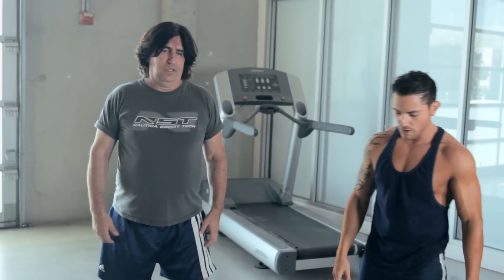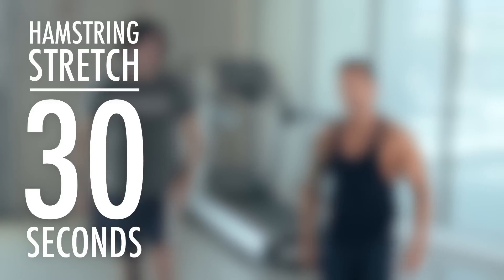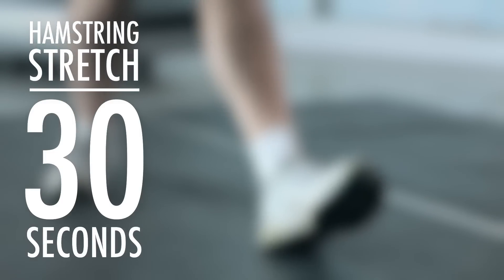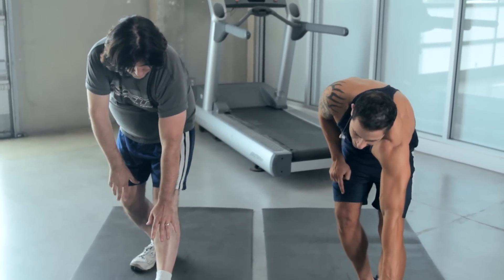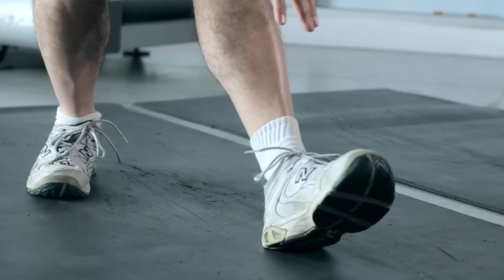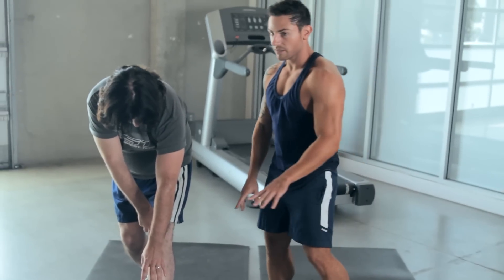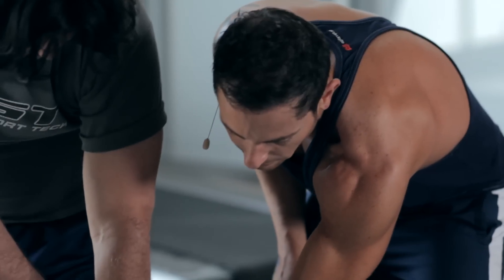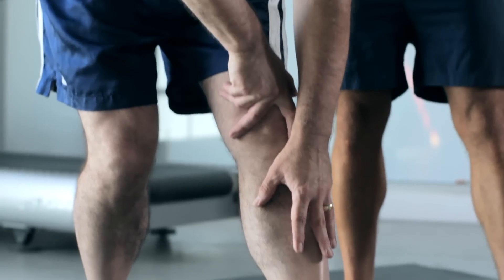Our next exercise is a hamstring stretch. So this is how it works. We're going to place our left foot out — straight leg. We're going to bend our right leg, and with our left hand we're going to grab as far down as we can and pull. If you're flexible like me, you can grab the tip and hold it. Martin's having a little bit of difficulty, but each and every week he's going to get more flexible. We're going to grab it right there. We're going to lead in with our chest, go far down.